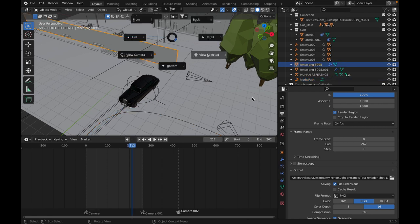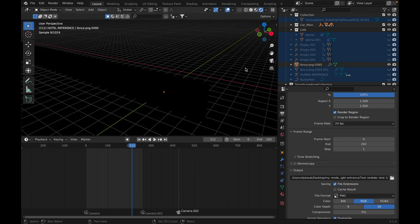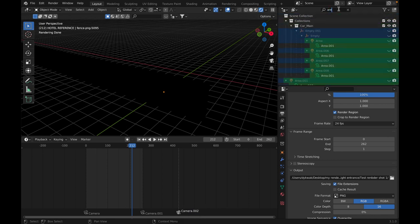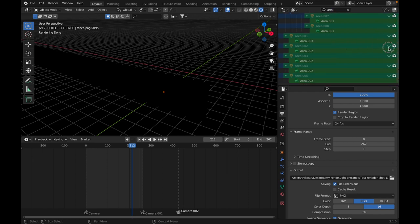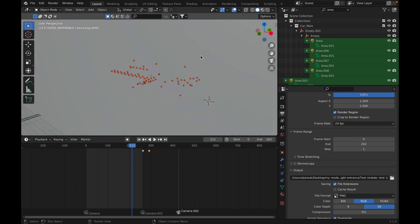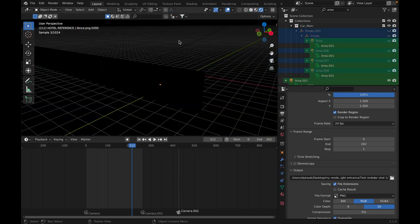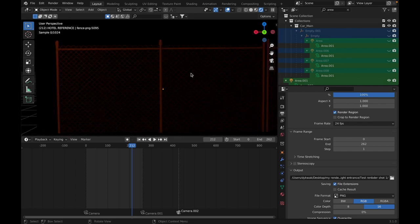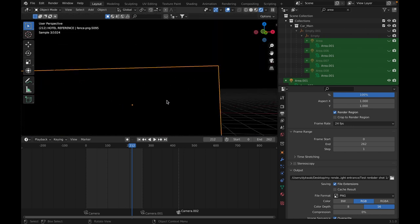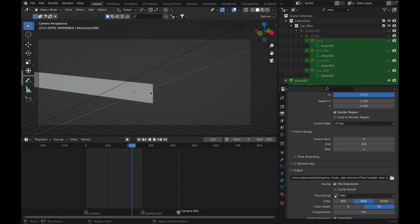One thing I absolutely loved that I found in this project, which appears in almost every single one of the later shots, is this fence. I just love the fence. This pretty good looking fence is just a flat plane with a PNG on it. I think this looks pretty damn good for a distant shot and I'm pretty proud of it.